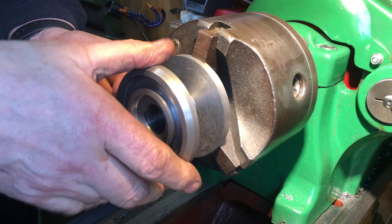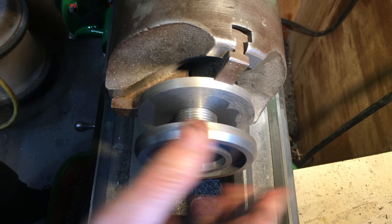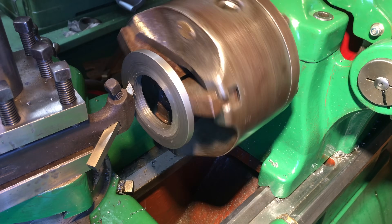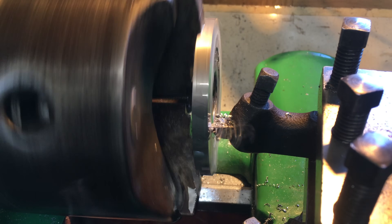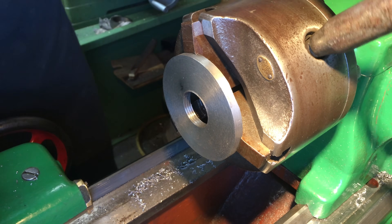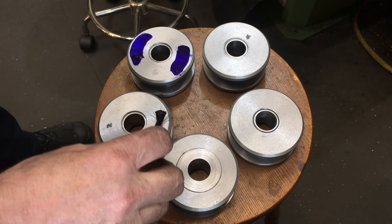I machined each washer to a dedicated arbor, so when I was close to thread depth I started doing trial fits to marry each arbor to each washer. The washers were all relieved nearer the bore by about 0.25 millimeters — around 10 thou. And only the outermost 10 millimeters of the washer and arbor will be in contact with the wheel, thereby driving the wheel nearer to the cutting edge than it used to be.